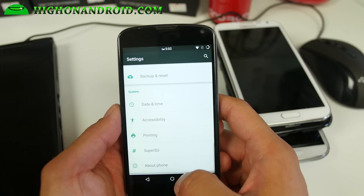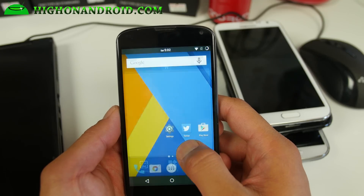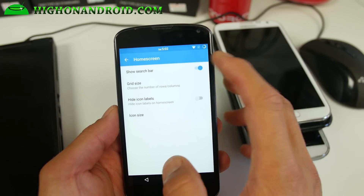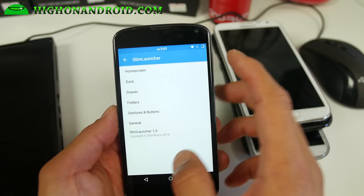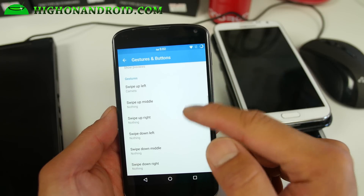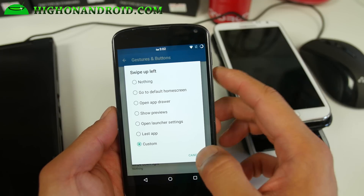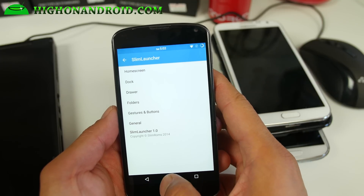It doesn't have a ton of customization, but I really like the launcher here. It comes with Slim Launcher. You can go ahead and change the grid size, the icon size. There's a bunch of stuff like gestures — you can actually set gestures to open up your favorite apps and customize it. That's sort of cool.